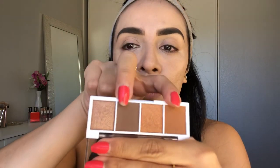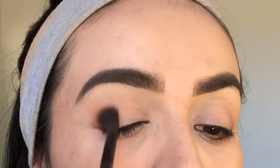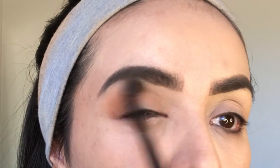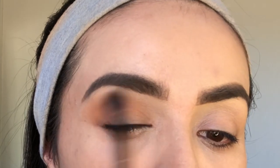I have a new product I've been wanting to share — this was only three dollars! This is the elf Bite Size Eyeshadow in Pumpkin Pie. It has two mattes and two shimmers. I'm going for a very simple look using just these colors. Starting with this Pumpkin Pie color, I'm going in with a blending brush and going into the crease. It's very pigmented, so I'm starting light so we can build it up.